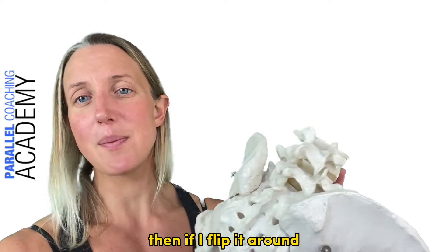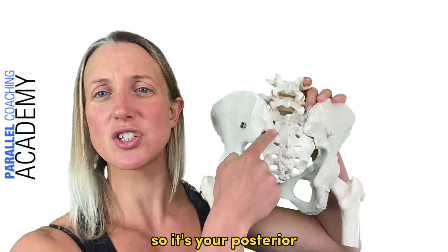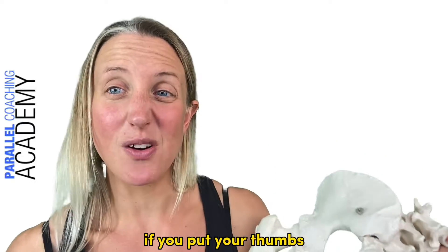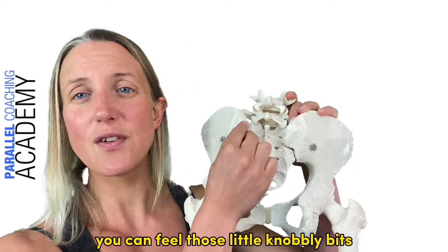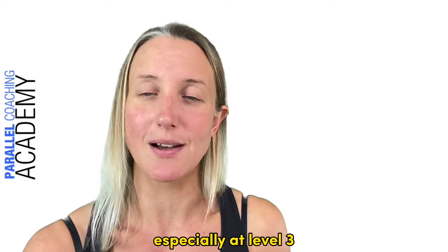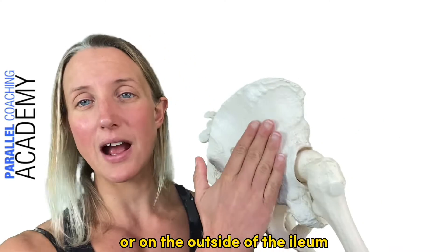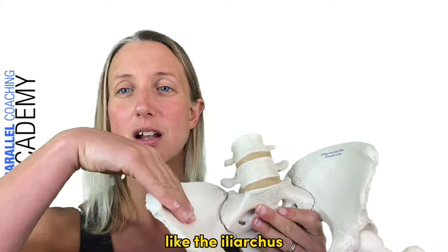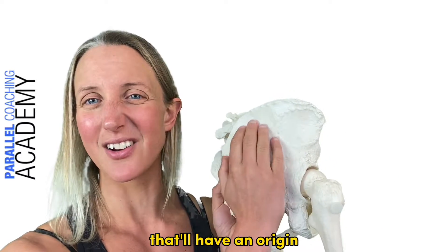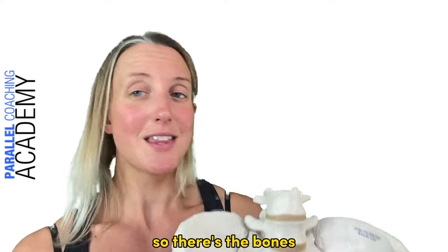If I flip it around, you have your posterior superior iliac spine — PSIS — which is here at the back of the pelvis. You can feel those little knobbly bits by putting your thumbs right back towards your sacrum. It's another key point for muscle attachments, especially at level 3. Some muscles attach on the inside of the ilium and some on the outside — for example, the iliacus on the front, or the gluteus medius and gluteus maximus which have origins or insertions around the outside of the ilium.